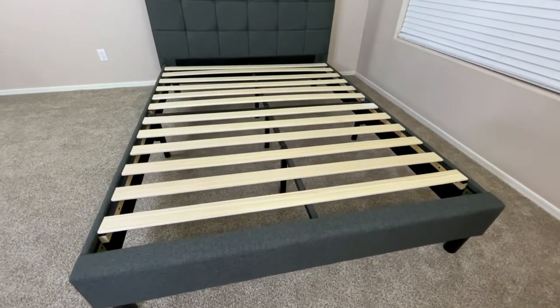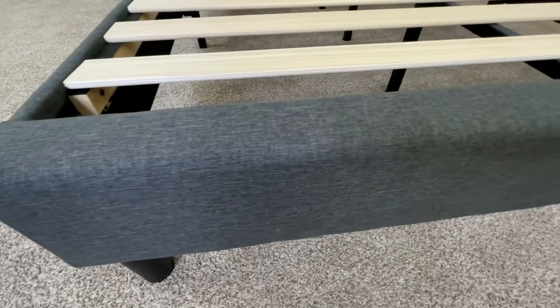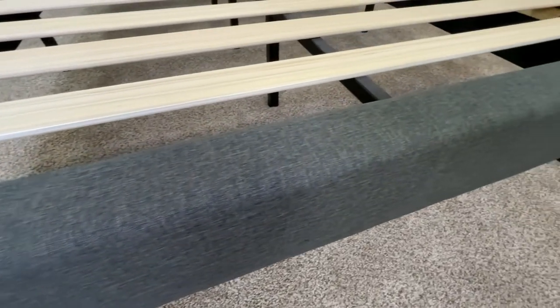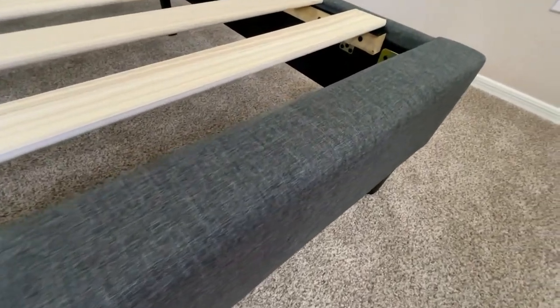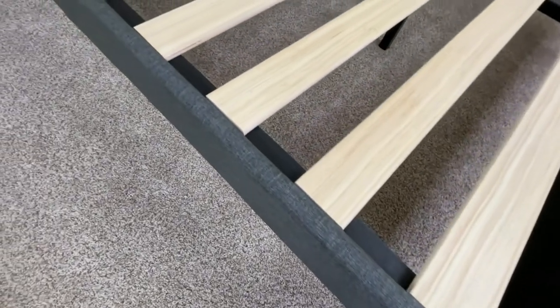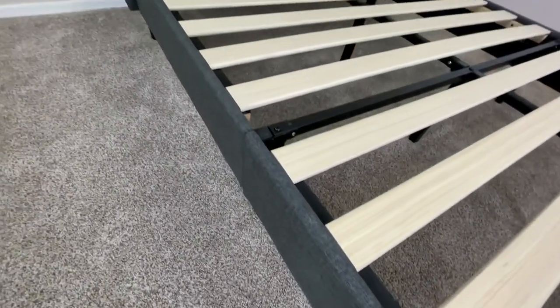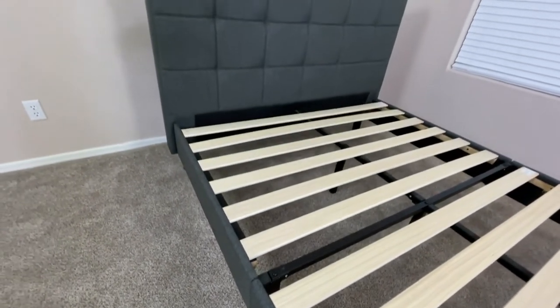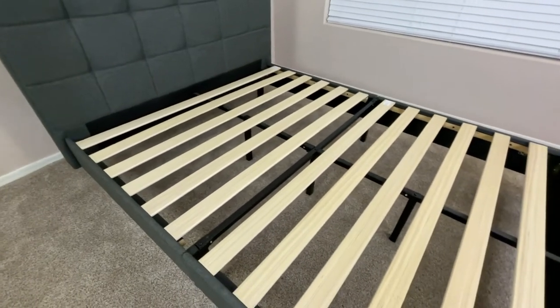This box includes all the tools and materials you need to get the bed properly built, as well as the instructions. The instructions are really straightforward, and this bed frame can be built by one person, and it doesn't take a whole lot of time. Once properly built, the frame is decently lightweight for what it is and pretty easy to move around, but it's also so easy to assemble that you can just as easily disassemble it.